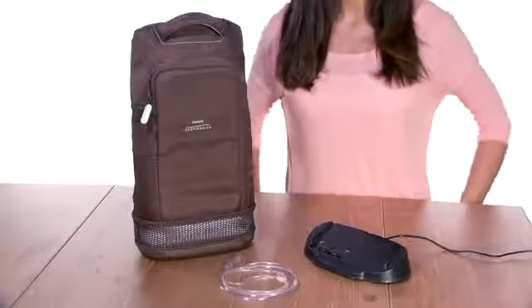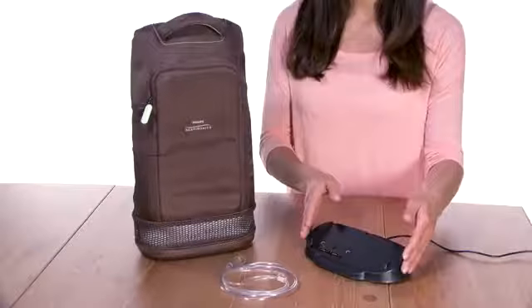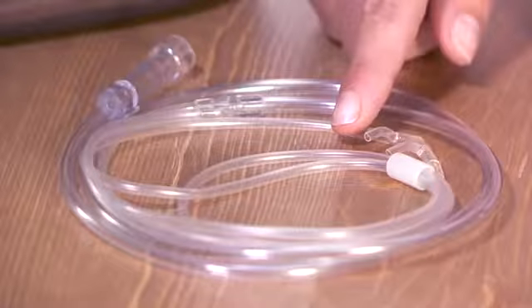Additional accessories sold separately include a backpack and battery charger. You will also need a cannula and tubing.